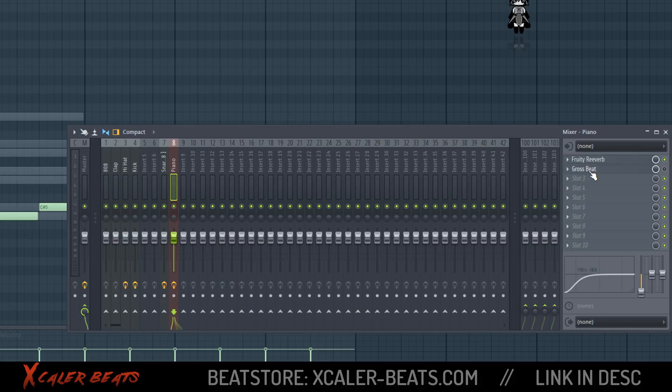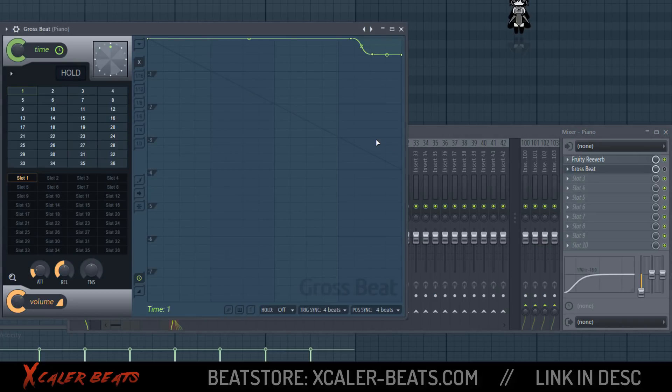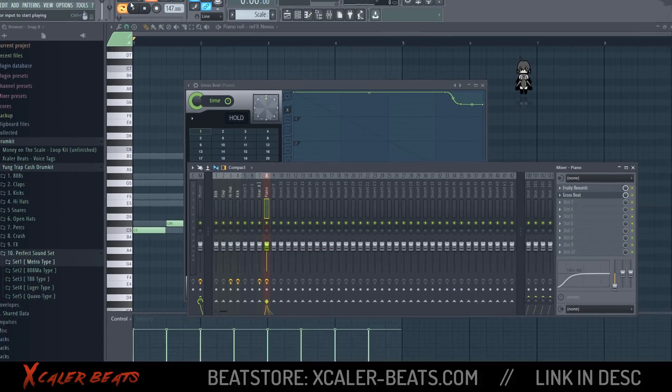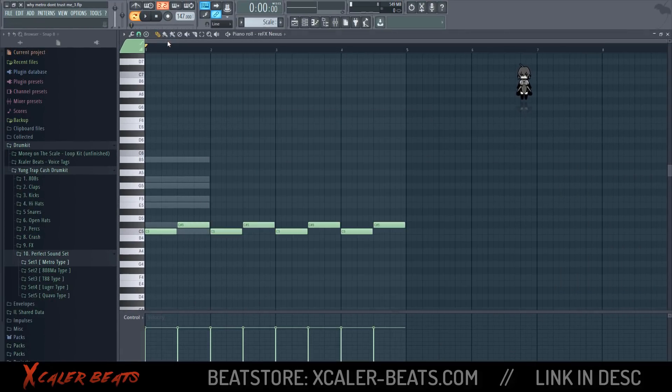When you want to have the sound like TM88 or Southside, you need to insert the Gross Beat effect on your melody. Put on Gross Beat and make it look like this — with a little wave here — turn it on, and your melody will sound like this.